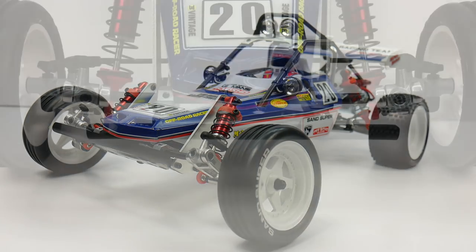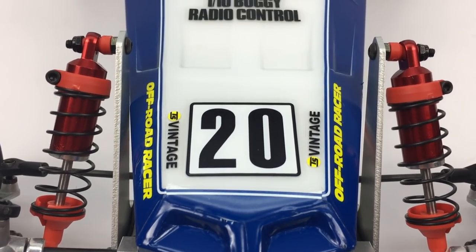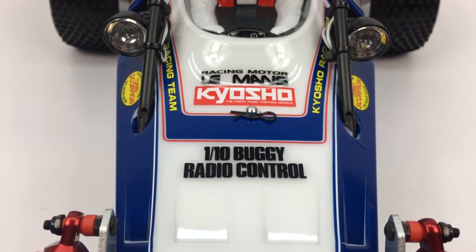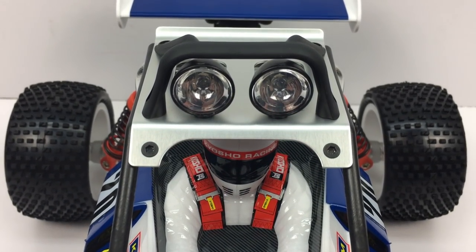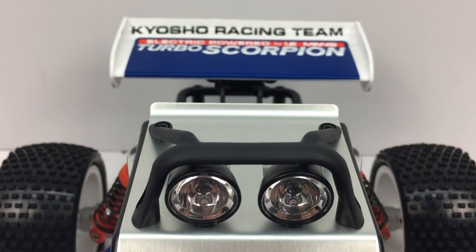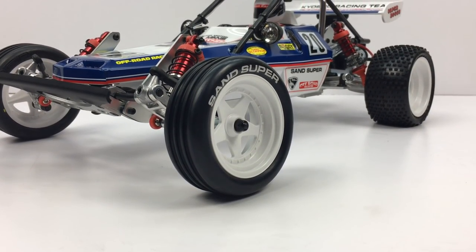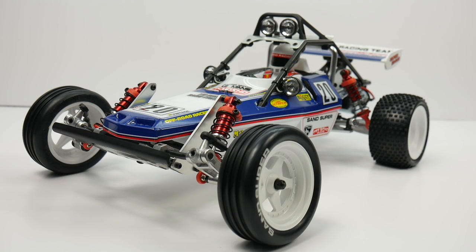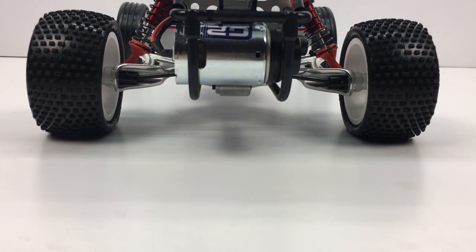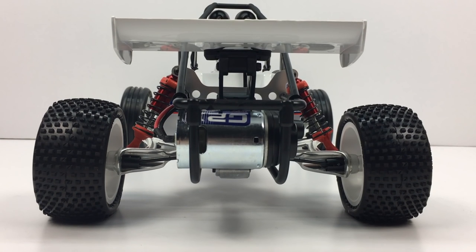That is my quick reveal of the Kyosho Turbo Scorpion. It was a pleasure to build, and it's really nice to see where RC has come from the technology of the past and how it's ramped up to today's state-of-the-art two-wheel drive buggies. I will probably only drive this once just for you guys, so stay tuned. Originally I wasn't planning on driving it since this is vintage — something you put on a shelf and admire — but I'll have great footage of it going around a small dirt area, fitting for its pin tires and ribbed fronts.